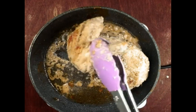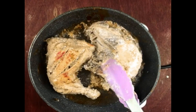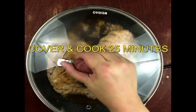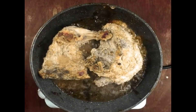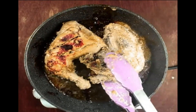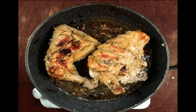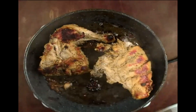Fry them on medium heat for 7 minutes on each side. Then cover and let them cook for 25 minutes on medium heat. Turn the chicken pieces to the other side, cover again, and let them cook for another 25 minutes on medium heat. The recipe of chicken creamy tikka is ready now.